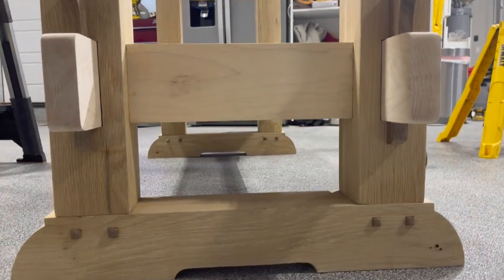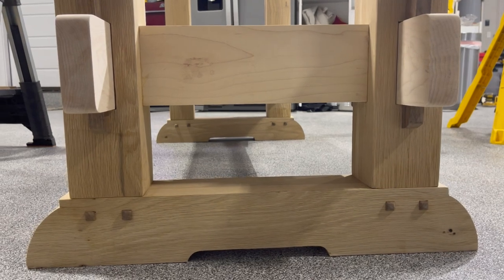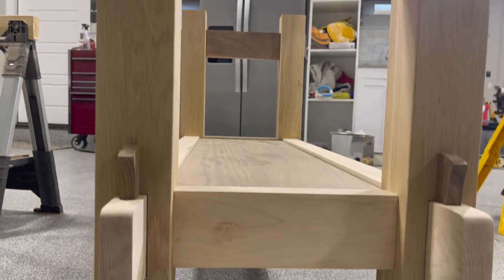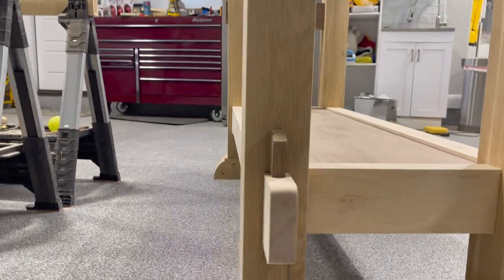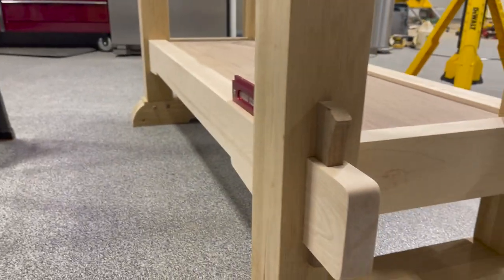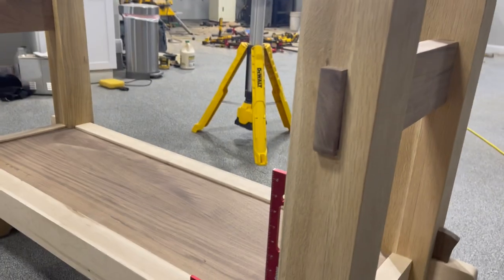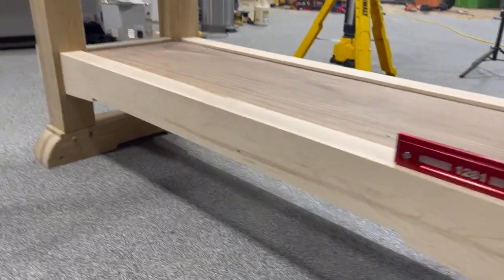There's a view of the pegs that go through the legs on both sides. Everything's nice and flat, level, square — decent joints. Pretty happy with it. Maybe I'm just trying to blow time to avoid going to work on the top, which is next.